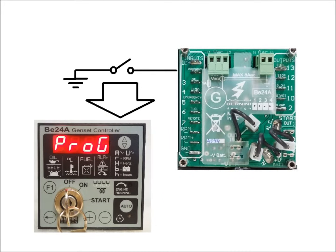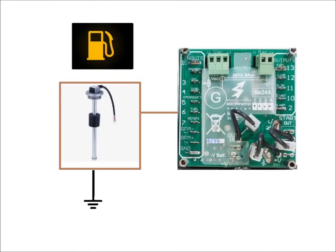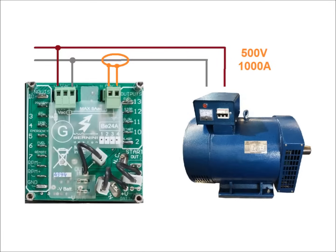The digital inputs are: programming, oil pressure, high temperature, emergency, low fuel and remote start. Connect the wires from the generator and current transformer.